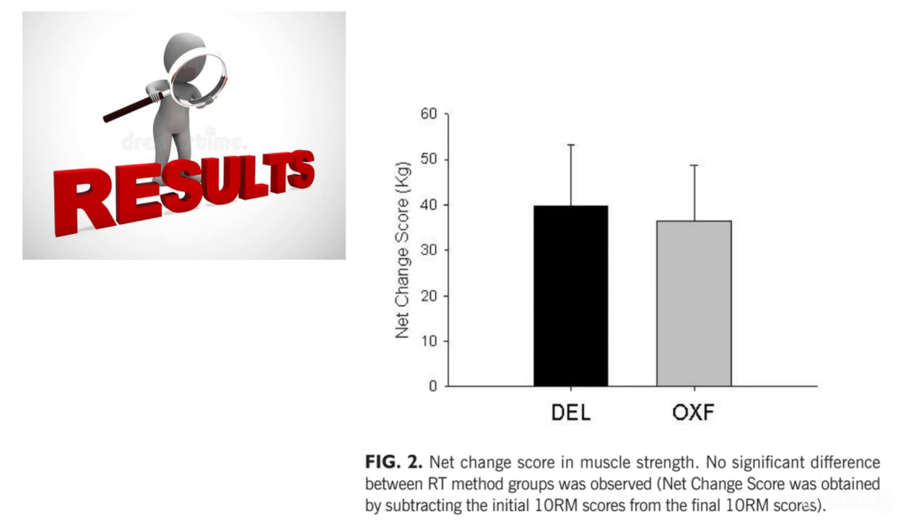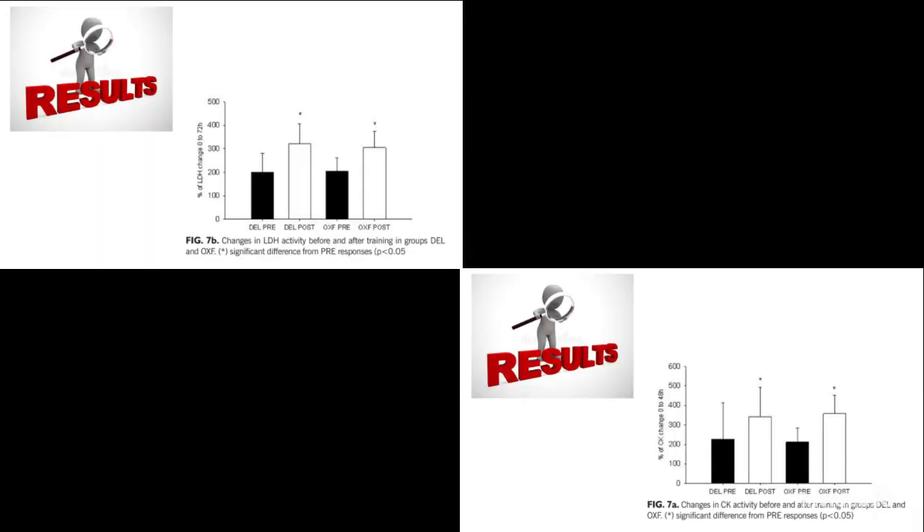In accordance with Fish et al., 2003, the results of the present study displayed the same absolute strength gains independent of the Delorme or Oxford method utilized. The strength gain is important for many protocols such as athletic performance, disease prevention, and rehabilitation exercises. The options of training method can attend the personal preference of athlete or patient because the strength gain is equivalent. Muscle damage markers — creatine kinase and lactate dehydrogenase — varied similarly in both methods; there was no difference between the enzyme activities induced by the Delorme and Oxford methods.